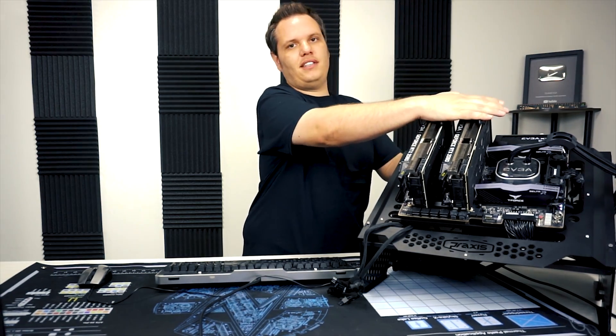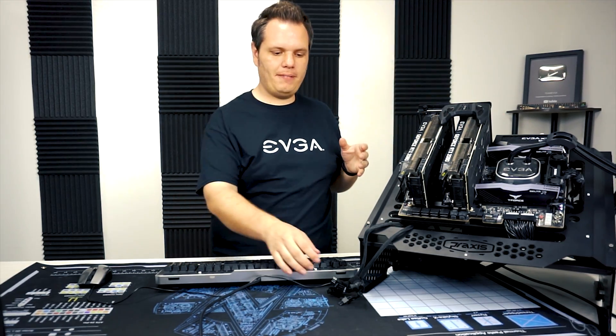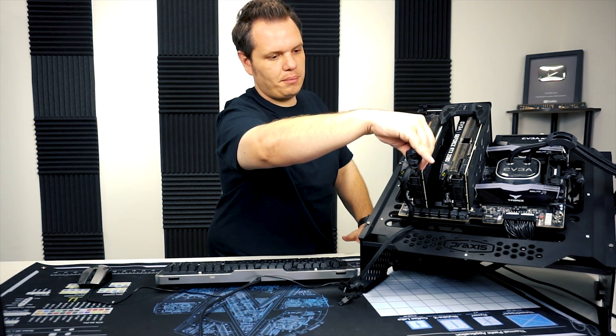You're going to get a nice click feeling — that's how you know it's seated all the way. Then you're going to want to hook up the power to the graphics cards as well, so let me get both of these in here.